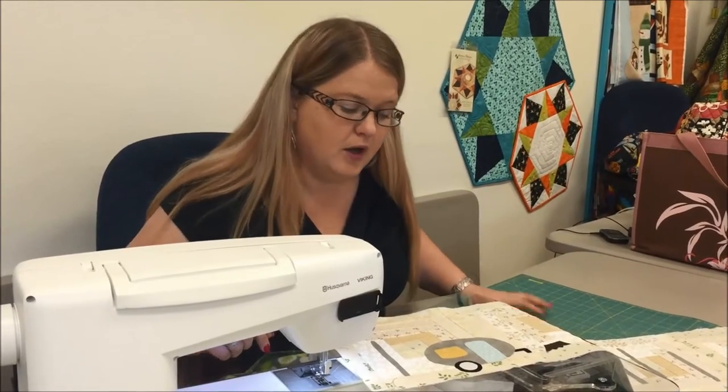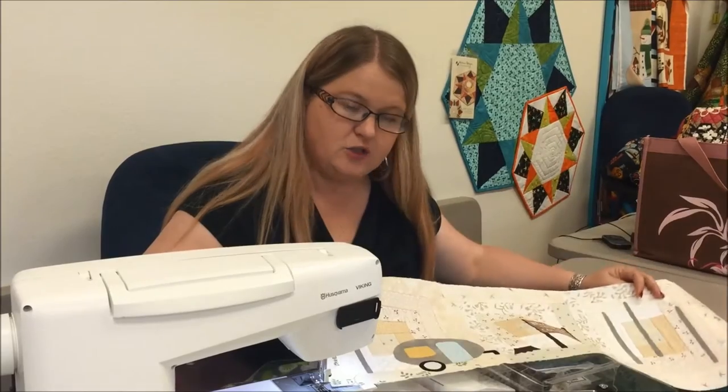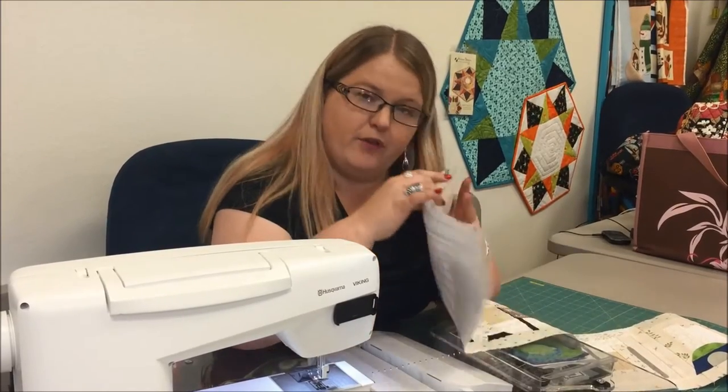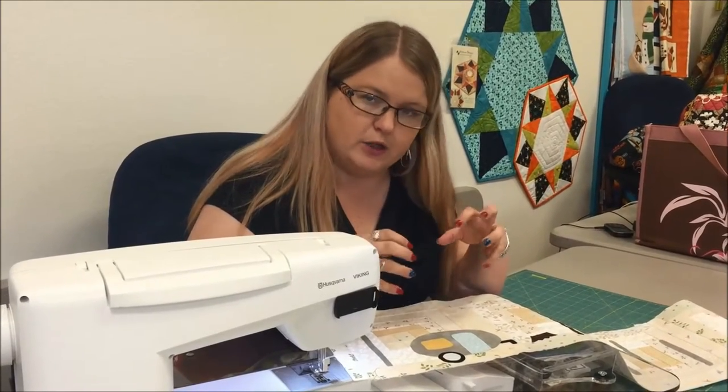I've already fused these down using Steam-a-Seam Light 2 onto my background of log cabins. Before I start stitching, I added some interfacing on the back. SF-101 is what I put on the back of this just to give it stability, so as I put all this dense thread in there, it doesn't start to crinkle and pull up.